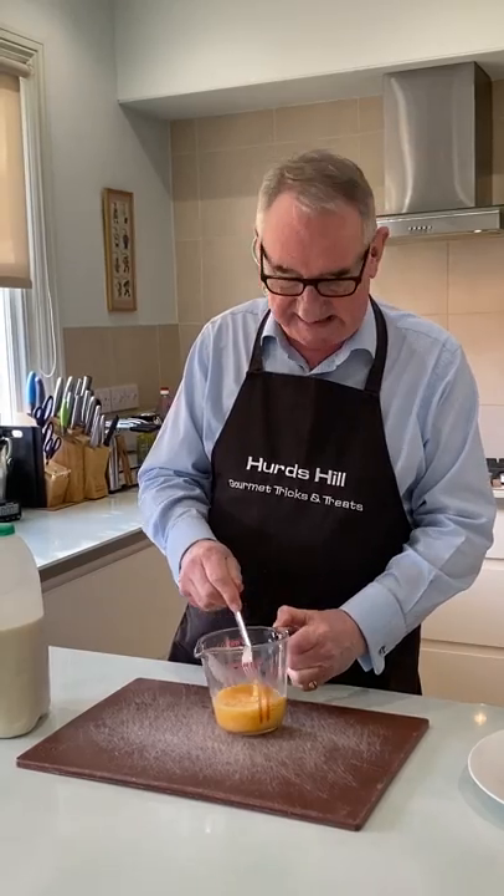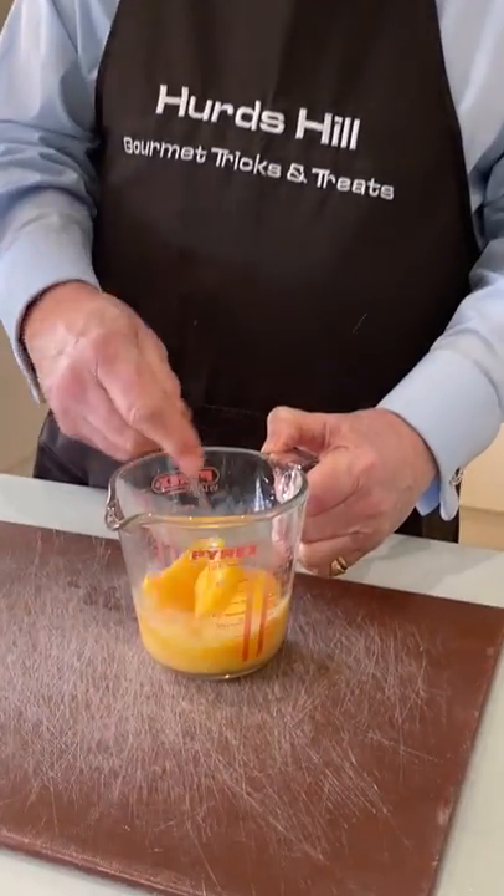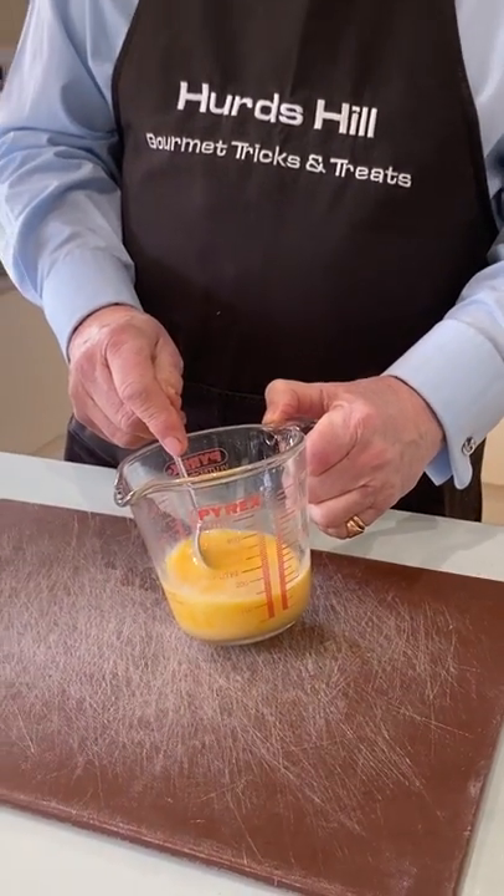Hello everybody and welcome back to Herd's Hill Gourmet Tricks and Treats. Today I'm going to make an omelette. Now, anything to do with eggs in the kitchen — especially anything that sounds simple — is in fact one of the most difficult things to do correctly.